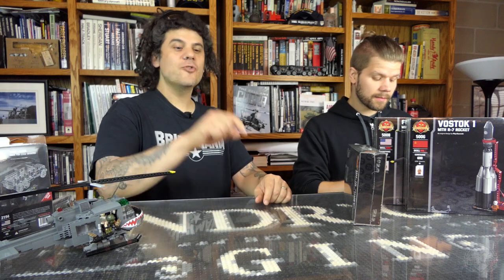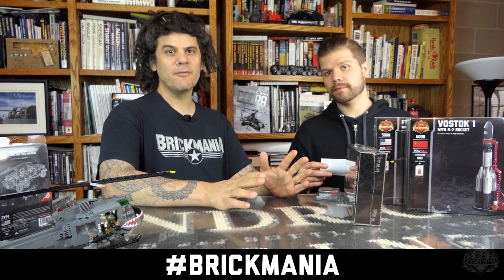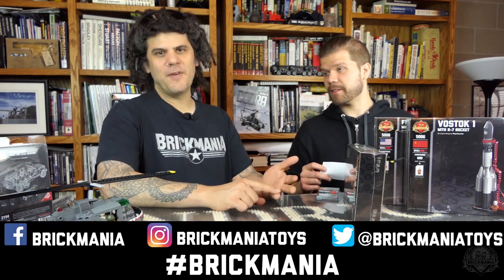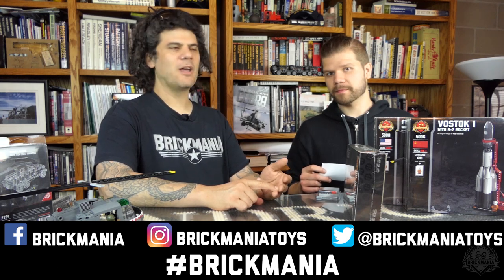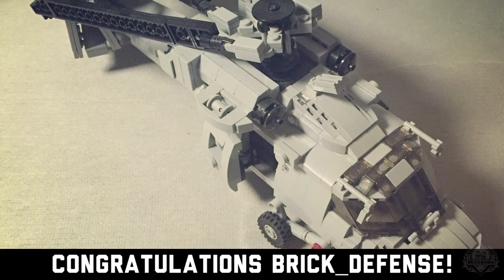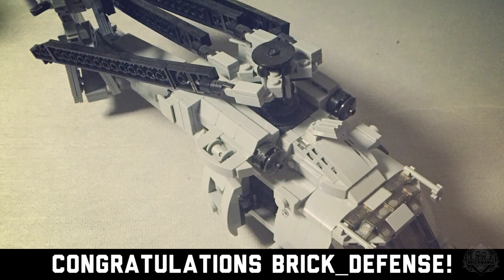We have the business of giving away prizes — the hashtag contest. To win, post a picture or something cool relating to Brickmania or your interest in historic military models somewhere on the internet. We check Instagram, Twitter, and Facebook, do a search every week, and randomly pick one winner using our hashtag Brickmania. The latest winner, with a picture of an amazing SH-60R Seahawk helicopter, is Brick underscore defense from Instagram. Congratulations! They win the Mercury Mission Tile Pack.